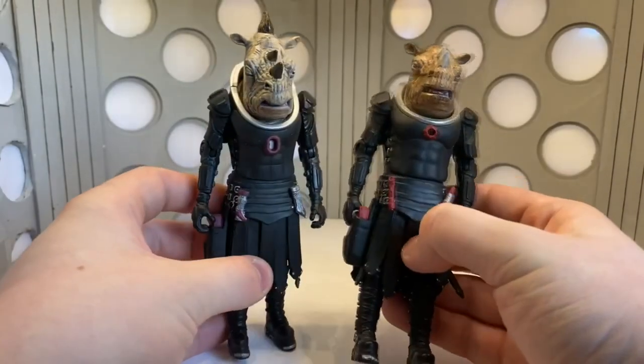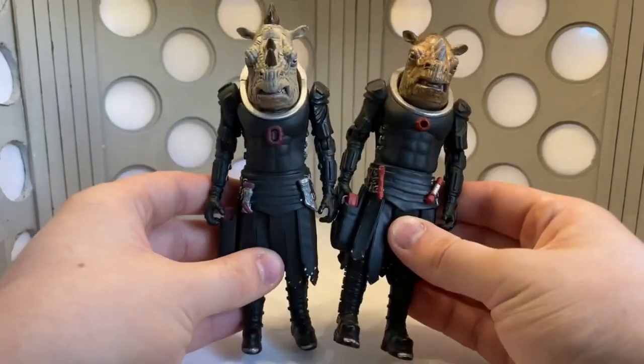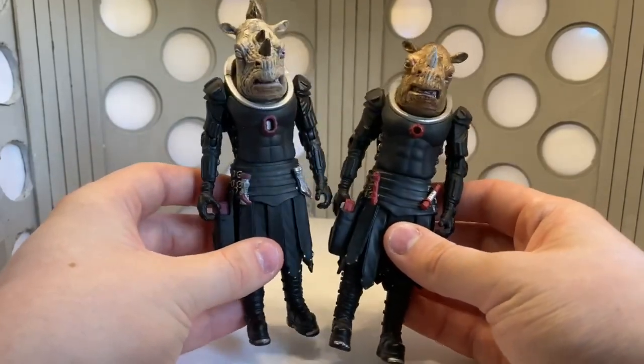It's just a quick comparison with the original. I've repainted the head on this one, that's why it looks a bit shiny. But yeah, I absolutely love it.